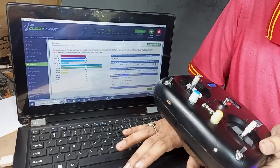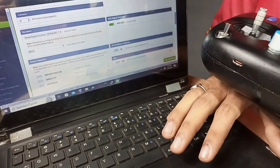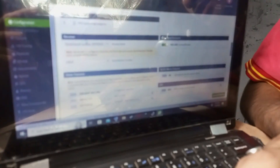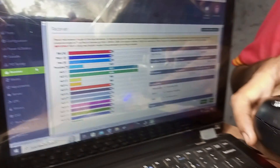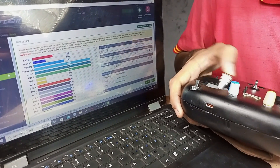Now we will test the SBUS signal. Going back to the receiver tab, here you can see all the channels are working very smoothly without any delay.